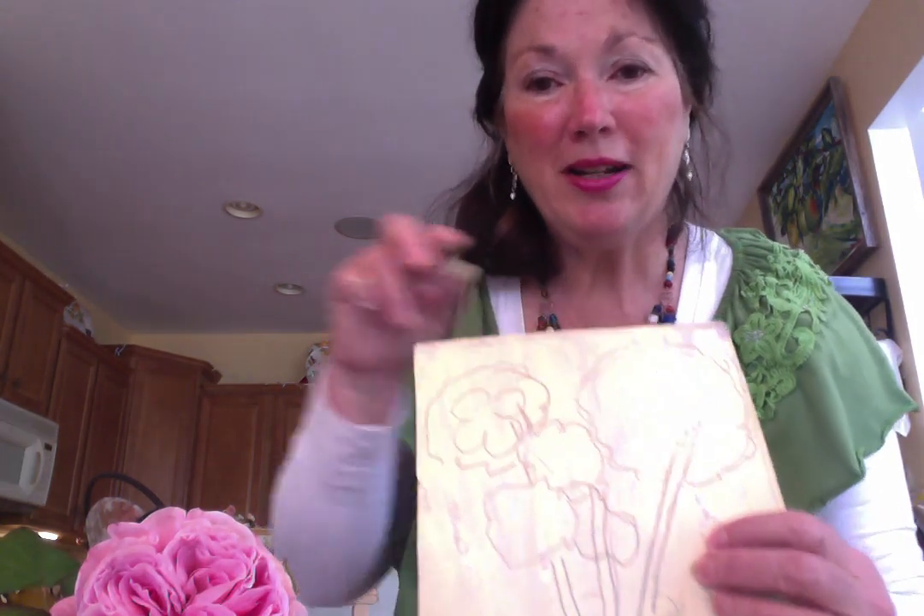Hi, this is Nancy again with White Rose Gallery, and you can find me on Facebook at www.facebook.com/WhiteRoseGallery. Thank you again for joining me.